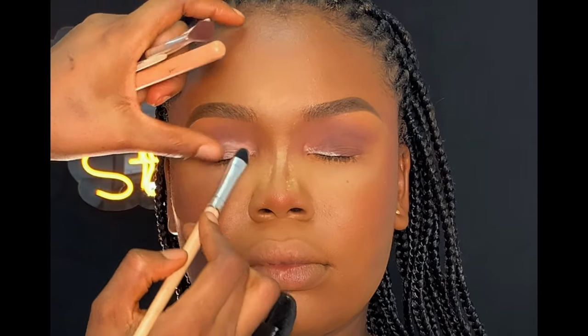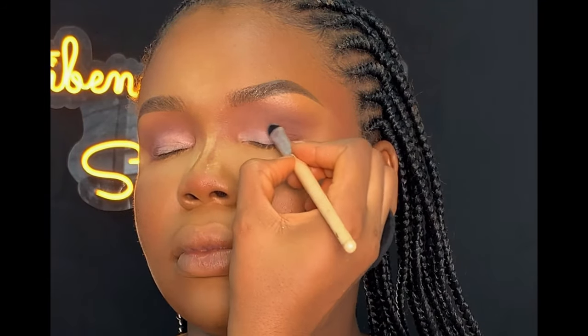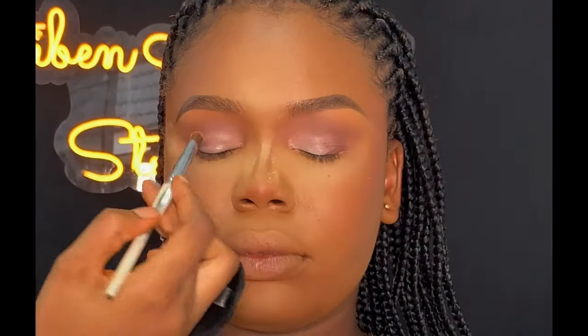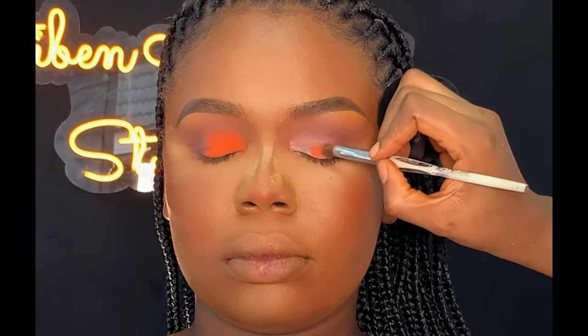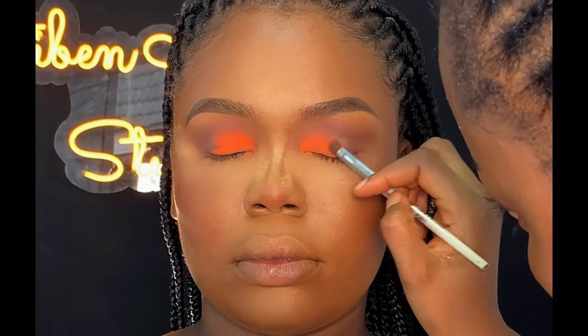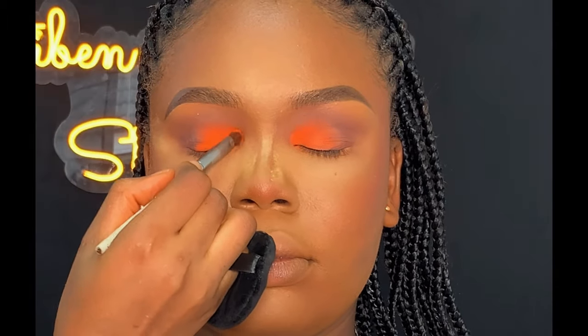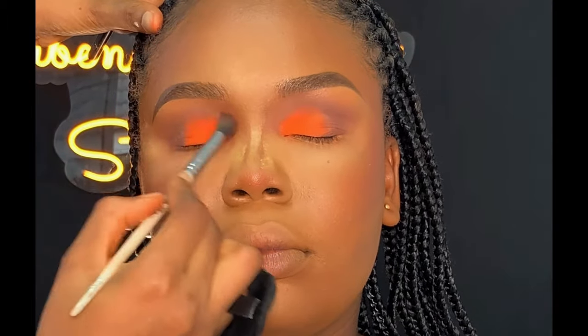I went back with the brush I used to apply the eyeshadow base to blend the inner corner of her lid. The reason I went back to blend is to prevent the eyeshadow from breaking when placed on the lid. Then I used an orange shade from the same Blossom palette on the inner corner. Whenever you apply a powdery eyeshadow, place it — don't blend — using a soft eyeshadow brush, as it helps the color come out well. After that, I blended with my eyeshadow blending brush.